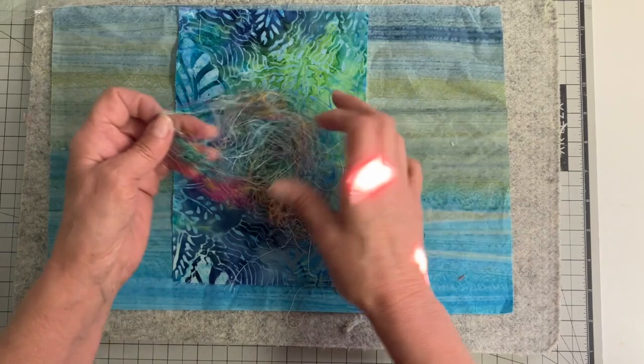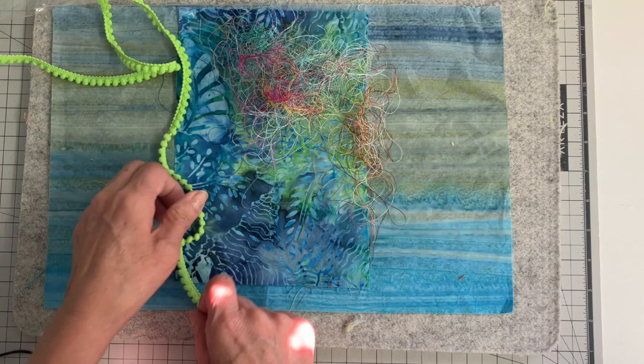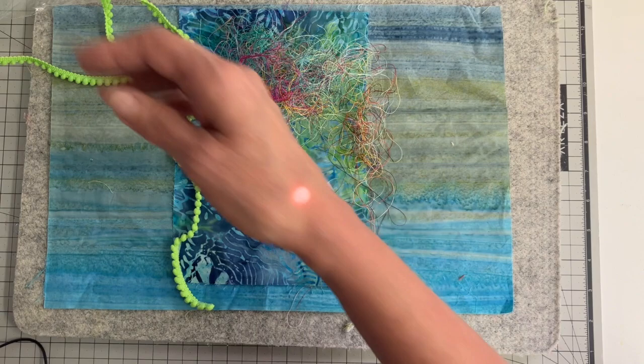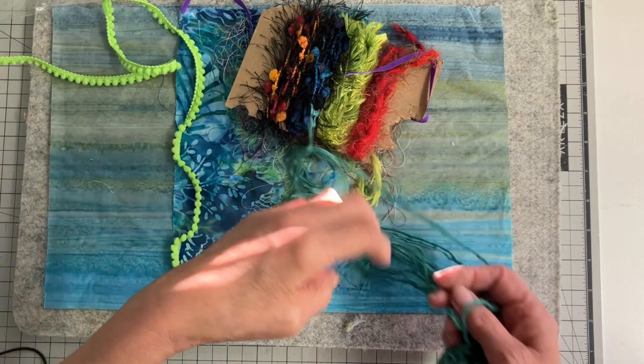Other things I found that might be interesting on that are some different fibers. I found this — it's kind of a little ball trim — and I thought this would be fun for just maybe some sea grass or seaweed. Another one is this piece I thought was really interesting. I found a couple of those. This is like a ribbon that I thought maybe would work too for some seaweed going up.